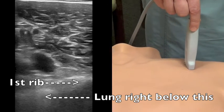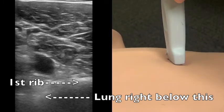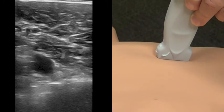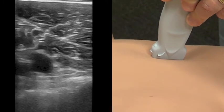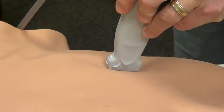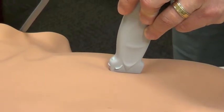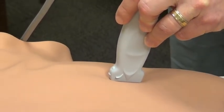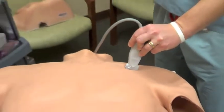From this position we can also turn the probe and visualize the vessel in long axis if we prefer. At this particular time there is no specific recommendation for long axis versus short axis views with an ultrasound-guided technique.